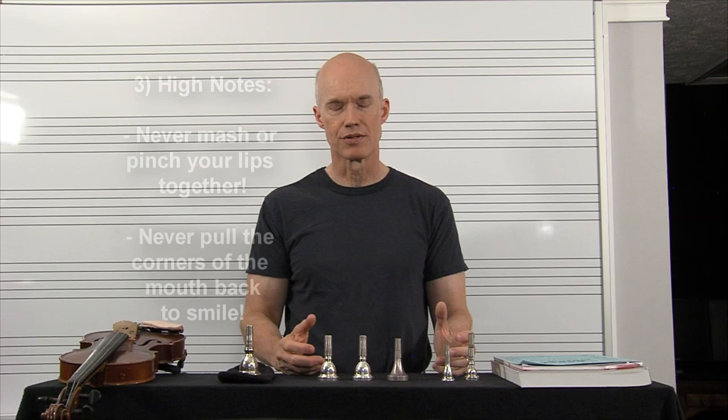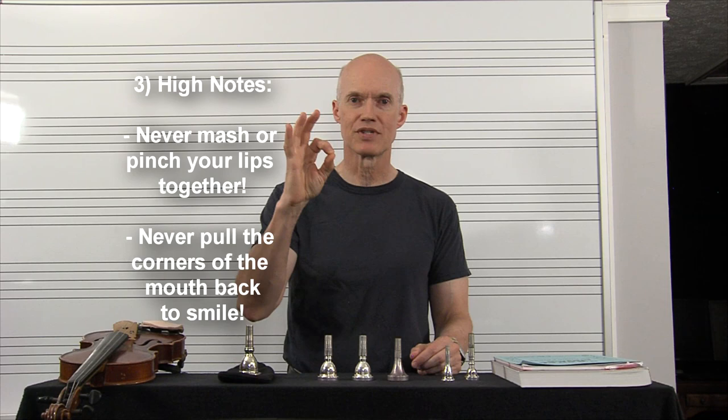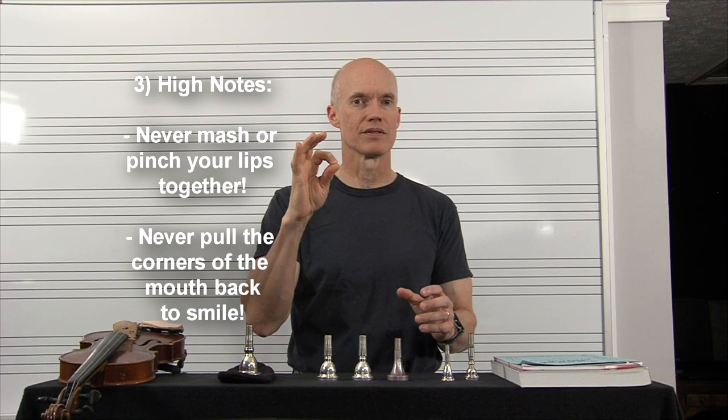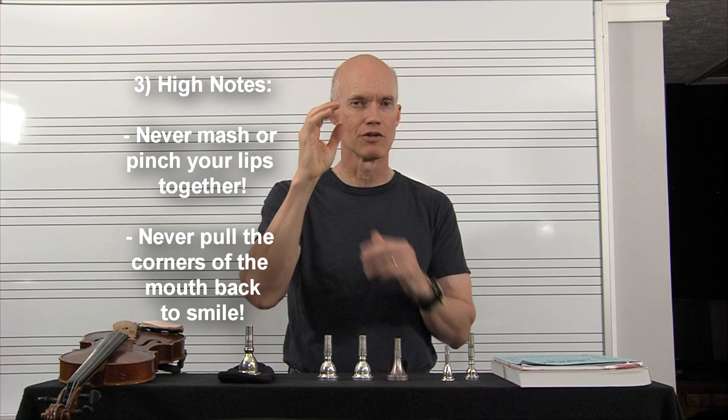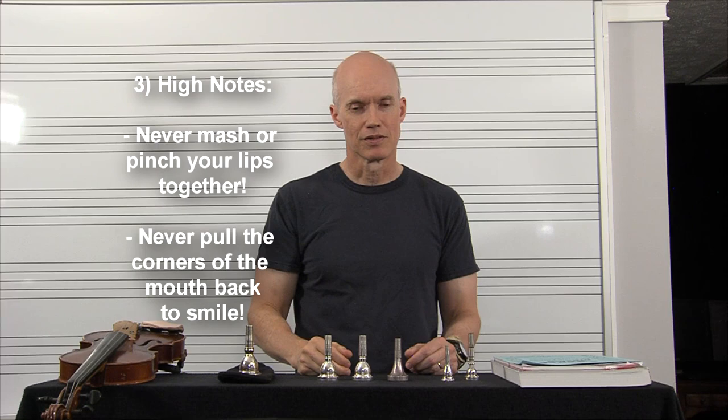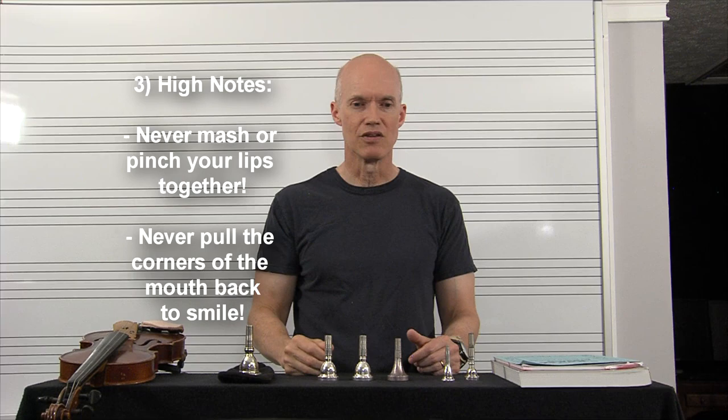The third thing: while attempting higher notes, there are several things you don't want to do. You never want to mash your lips together — my lips are apart inside the mouthpiece. If you mash them, you'll get a sputtering, pinched sound that's unpleasant and will always tend to be sharp. As you pinch higher and higher, you'll be going sharp, and your band director will constantly be telling you to pull out or push in.